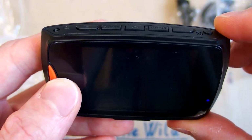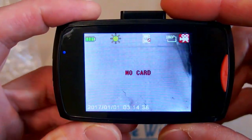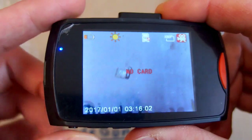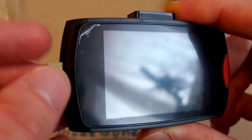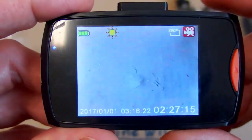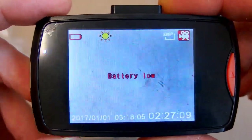Let's try to turn it on. The blue LED comes on. It says 'no card' because I have to put a memory card in — it doesn't have internal memory. So let's put a memory card in. Now it started recording actually. The power button can also switch between day or night vision, or it shows battery low.